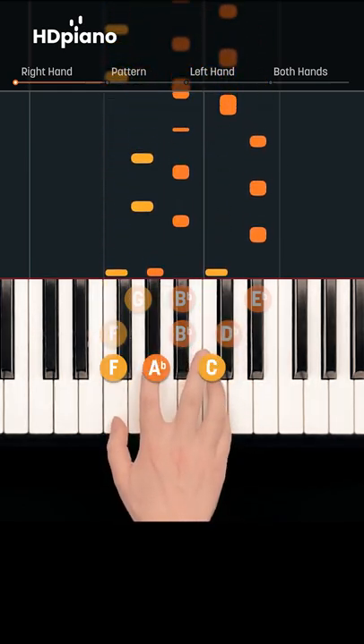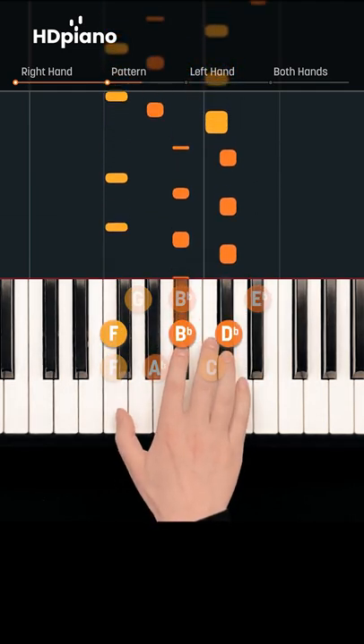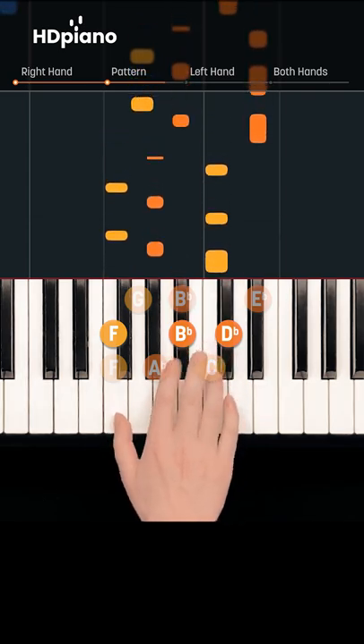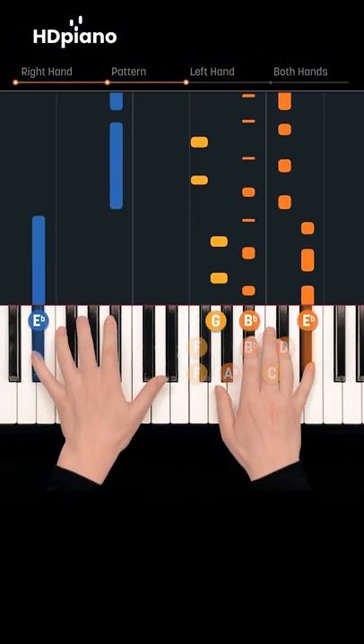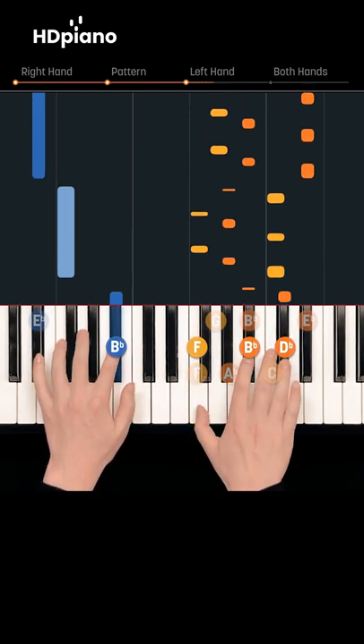Now play them separated, like this. In your left hand, add Eb, Eb, Eb, and F.